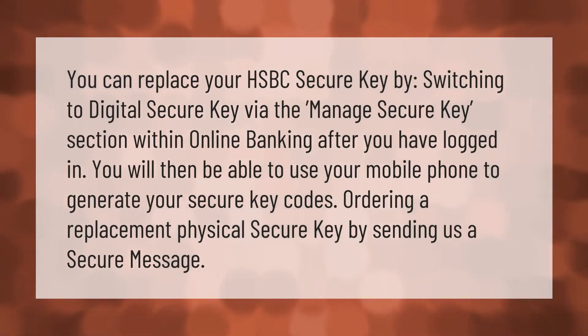You can replace your HSBC secure key by switching to digital secure key via the 'Manage Secure Key' section within online banking after you have logged in. You will then be able to use your mobile phone to generate your secure key codes, or order a replacement physical secure key by sending us a secure message.